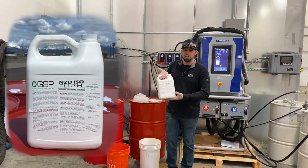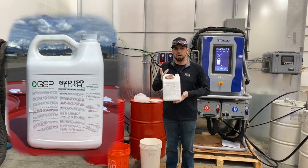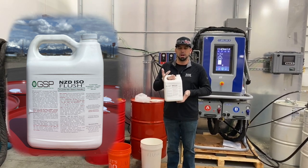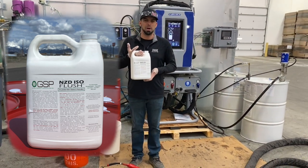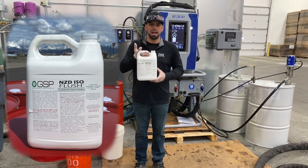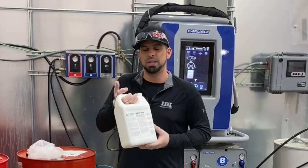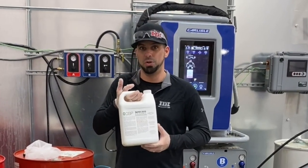The product we're going to be using is NZD ISO Flush, from GSP. The great thing about this product is it replaces all the older products — the acetone, the NMP, the MEK products. Those products absorb moisture; this product traps water and it won't eat your gaskets. The other thing is this doesn't evaporate like the other products do, so you use it, you don't lose it.